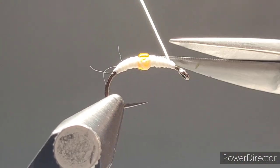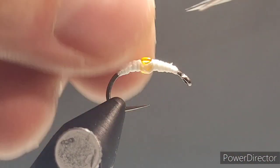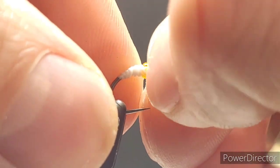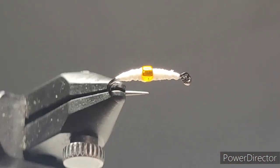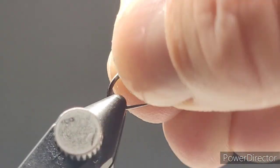Once you're happy with that profile, give it a whip finish, trim the Uni-Stretch away, and clean up any errant fibers. Then come in with your nano silk.